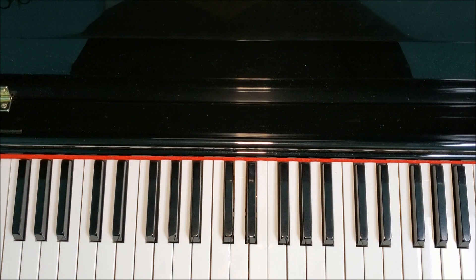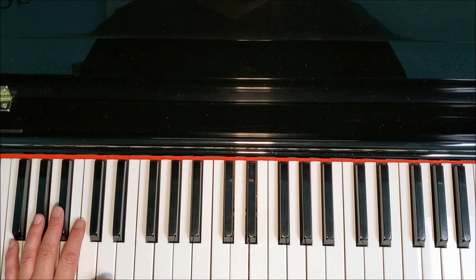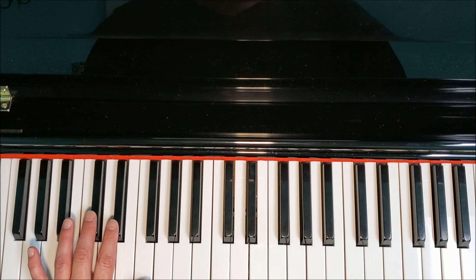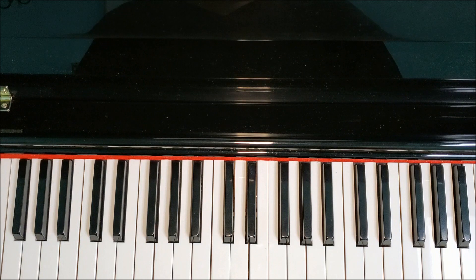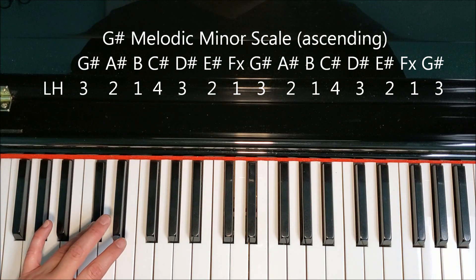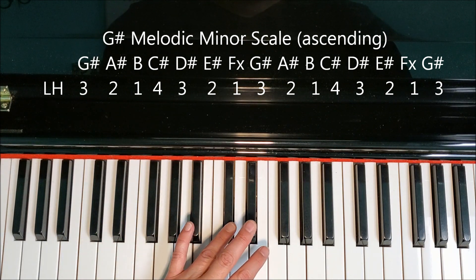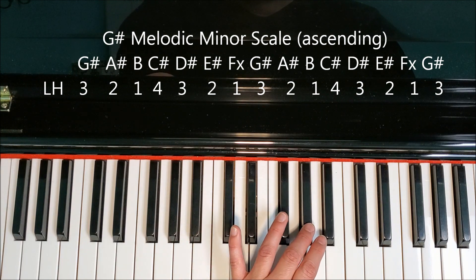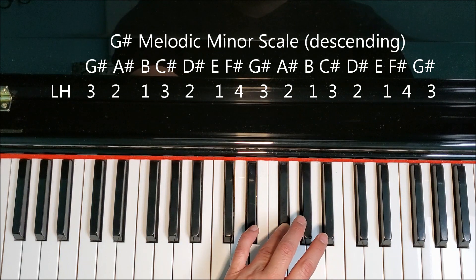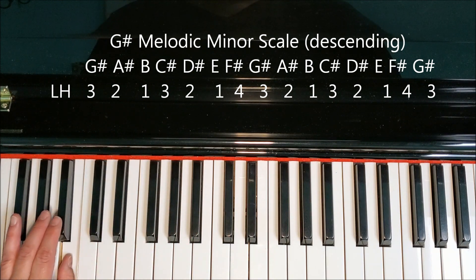Moving on to the melodic minor two octaves — the most complicated form. On the way up we have E-sharp and F-double-sharp; on the way down, F-sharp and E-natural. The left-hand fingering changes: fourth finger on C-sharp going up, back to third finger on C-sharp going down. Left-hand finger numbers: three, two, one, cross your four, three, two, one, cross your three; here's the change back to F-sharp: four, one, two, three, one, two, three.